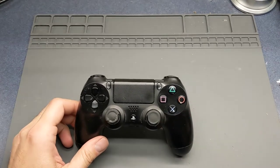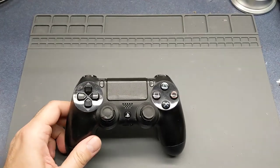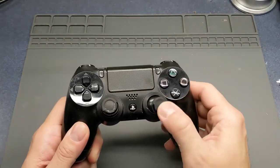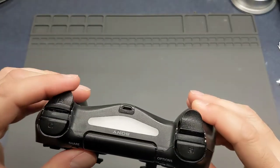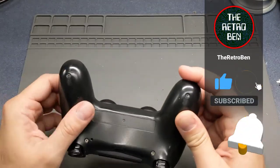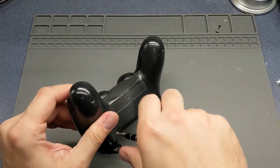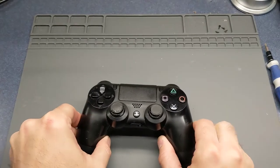All right, today I've got a PS4 controller that I'm going to do a quick repair video on. I'm going to repair the thumbsticks, and there's a problem with one of the triggers - it's pretty loose - so I'm going to replace that. Let's get started.